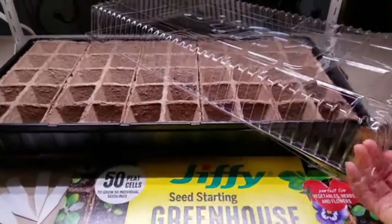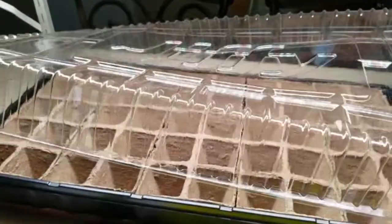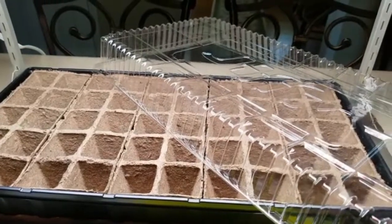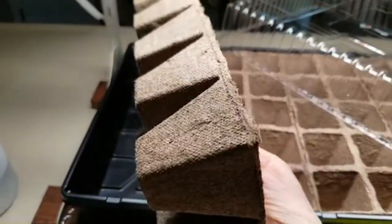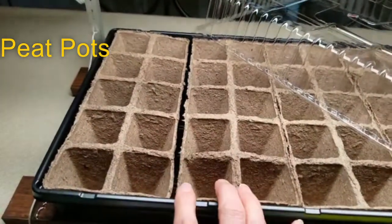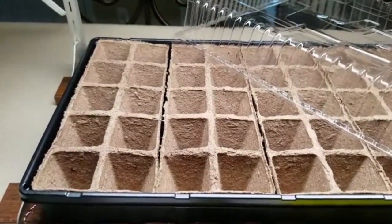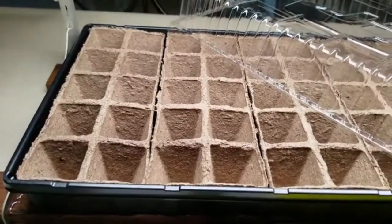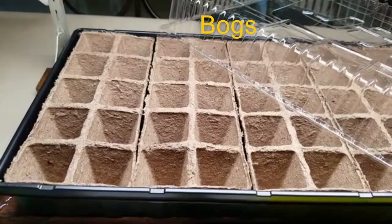You can see the kit has a plastic covering which, when you cover the seedlings, creates a little greenhouse effect — it keeps it warm and the humidity high, which is very important for growing seedlings. You can also see in this tray little peat pots that have been compressed and formed into pots, so that we can fill them with sterile soil, put our seeds in there, and let them start growing.